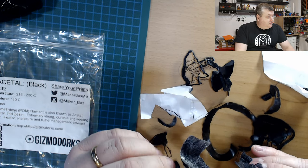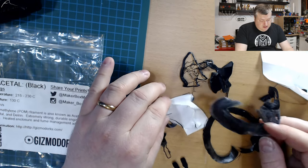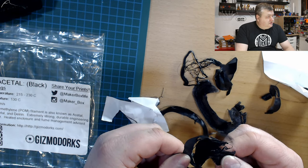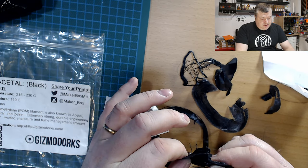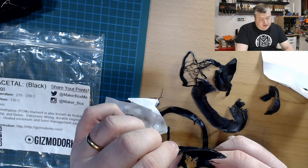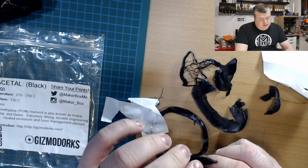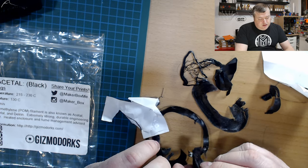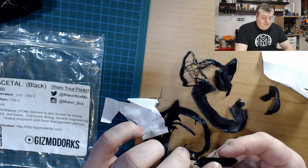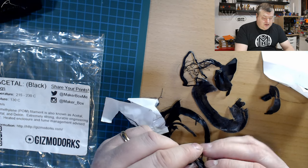I was trying to print with a light brim and finally just gave up because the fumes from this material were overtaking everything. I had my balcony door open trying to get a stable temperature in the enclosure, but reaching a bed temperature of 130 degrees is something I can't do on my printer.